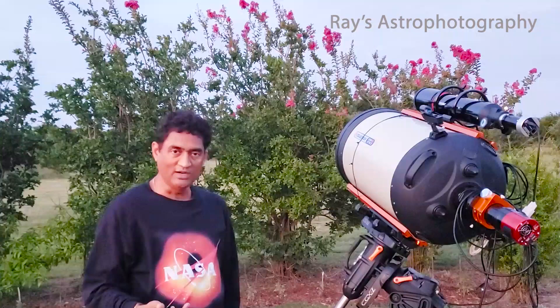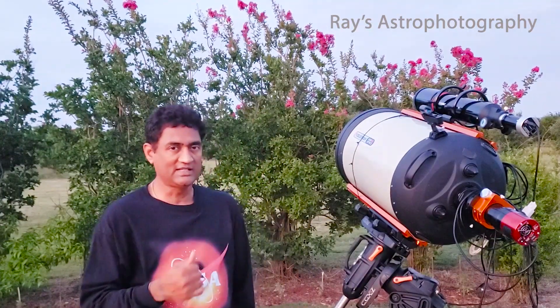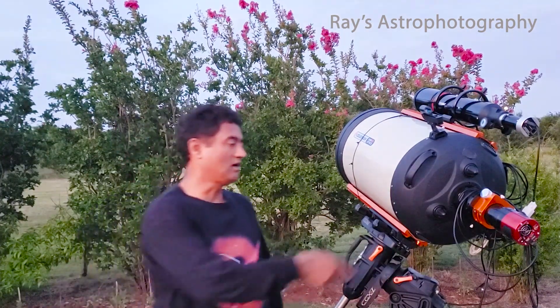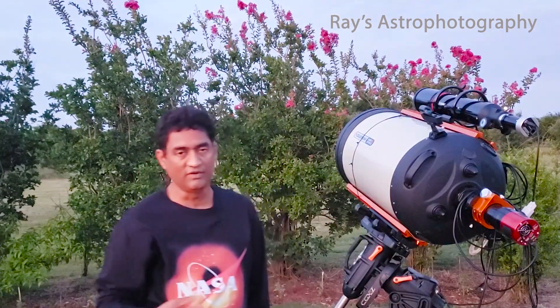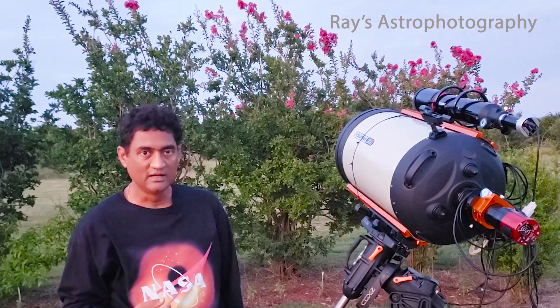Tonight I want to take a picture of the Fireworks Galaxy. The Fireworks Galaxy is faint but really beautiful. I'll be using the color camera with the Baader UV-IR filter to see how I can capture it, and I'll show you my workflow.